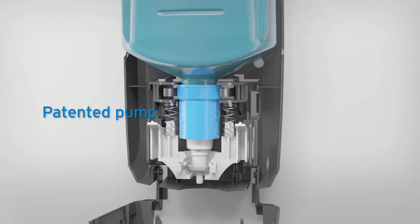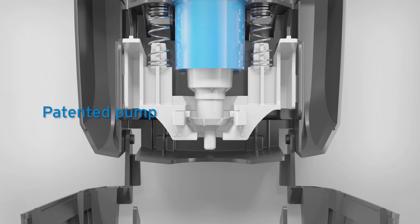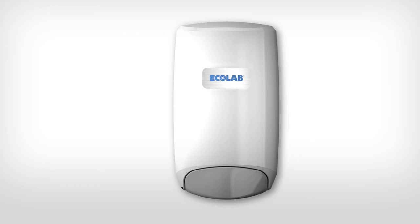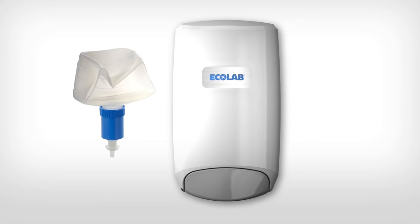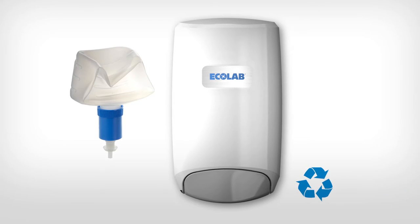Nexa's patented pump pulls excess product back, reducing clogs and drips, minimising the risk of slips and drips. The system's collapsible cartridges also take up less bin space and can be recycled after use, supporting environmental initiatives.